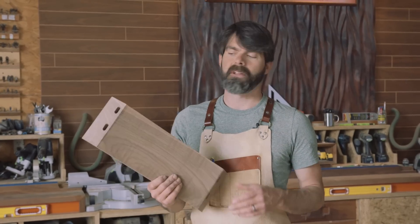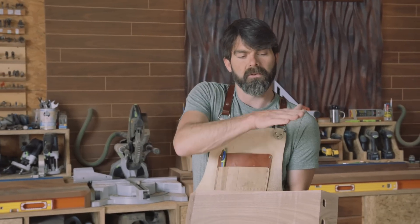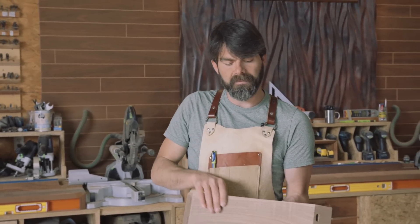After cutting our curve on the bandsaw, we're going to want to scallop it. Scalloping is basically just taking a scoop out of the top. It's going to be a real flat surface, but what this does is make it a little bit more comfortable.